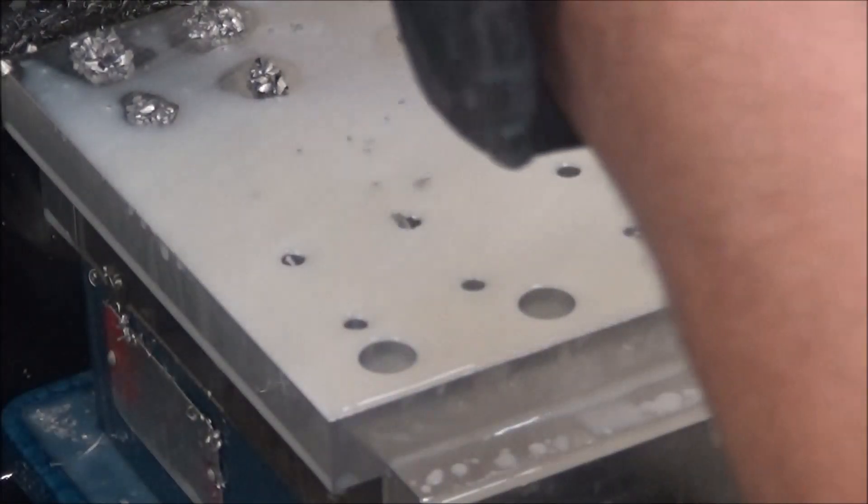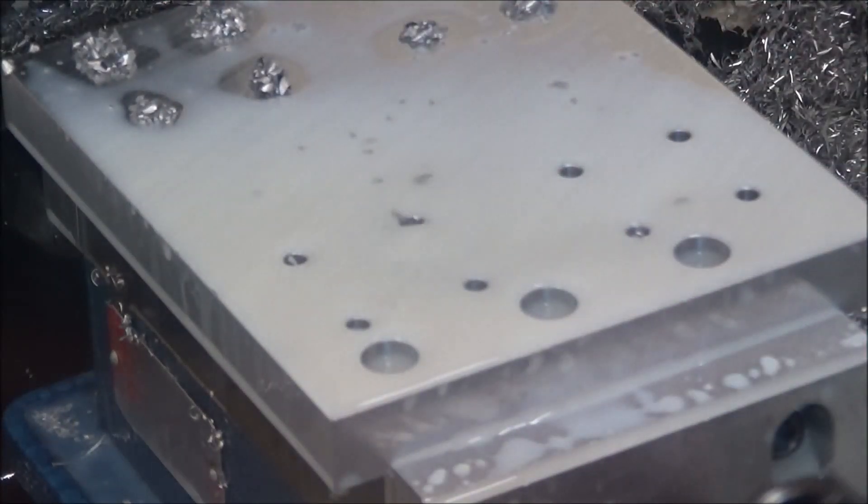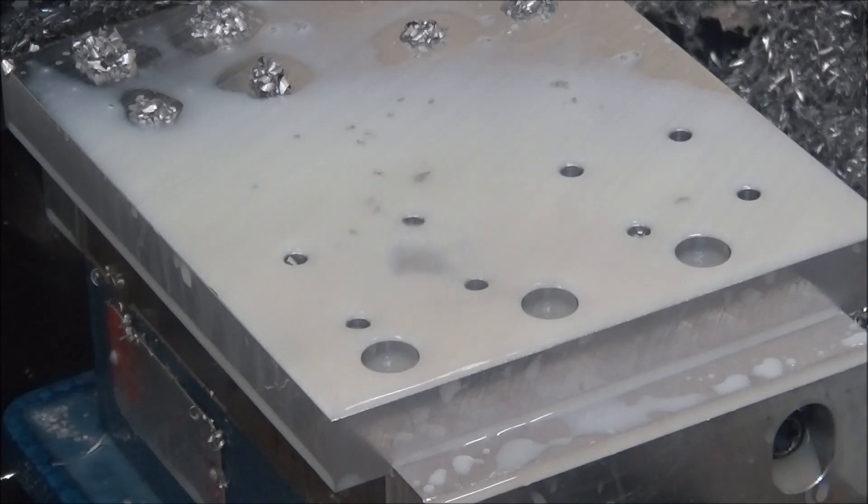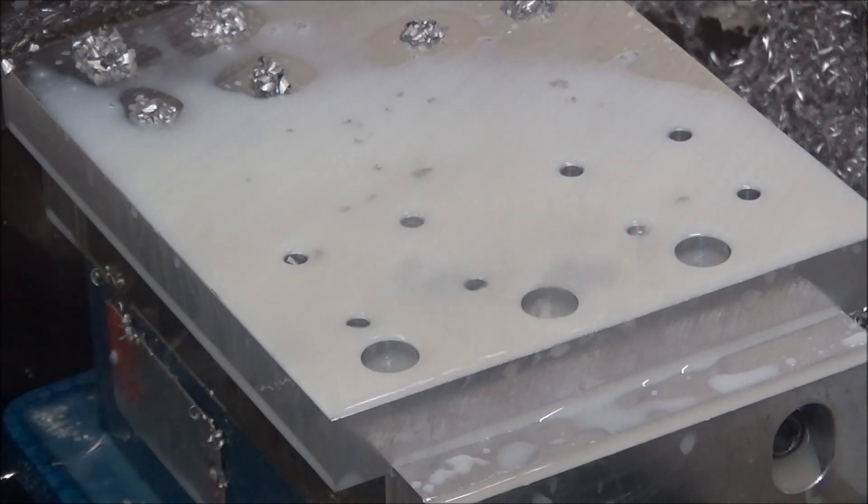Now we're going to do our pocket — or slot really. We've got a three-eighths inch end mill here.